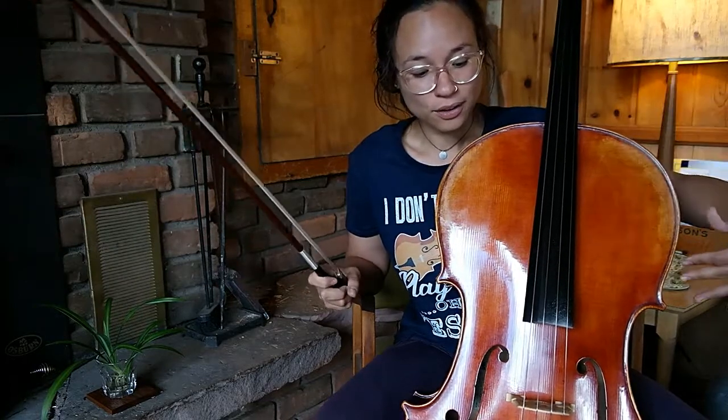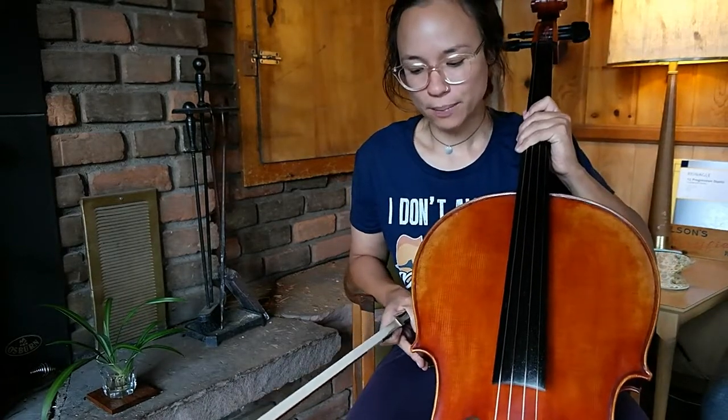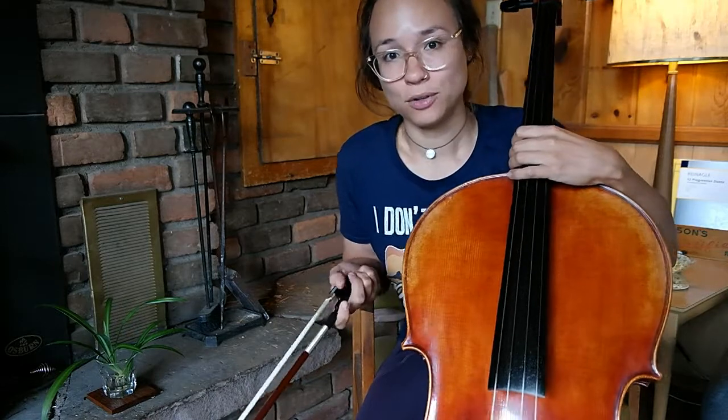According to the luthier that I contacted, everything is set up correctly, because at first I was like, this bridge is too high, I can't play on this. I did try many, many cellos before I purchased this one. I ended up going with this one from Char Music — I'm sure a lot of you guys know about Char already.